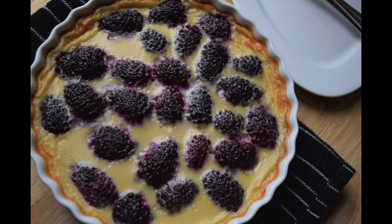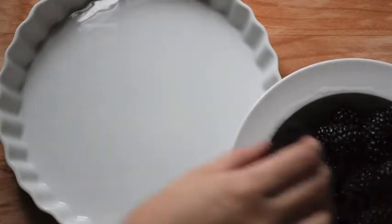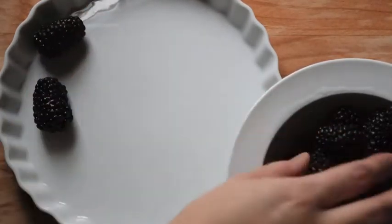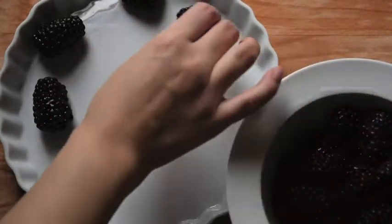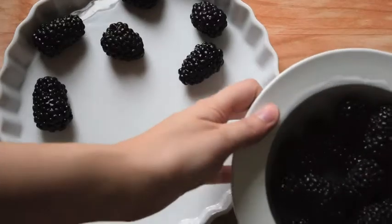Hello everyone, this is Audrey Perkins from the Indiana Daily Student, and this week I'm going to show you how to make a blackberry clafoutis. That is a traditional French custard that's baked with fruit in it, and it's a very simple recipe. I'm also simplifying it even more by making it in a jar.